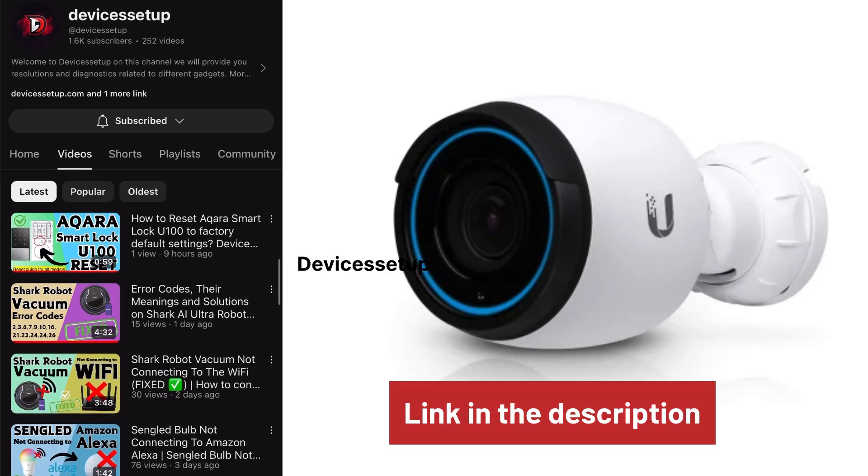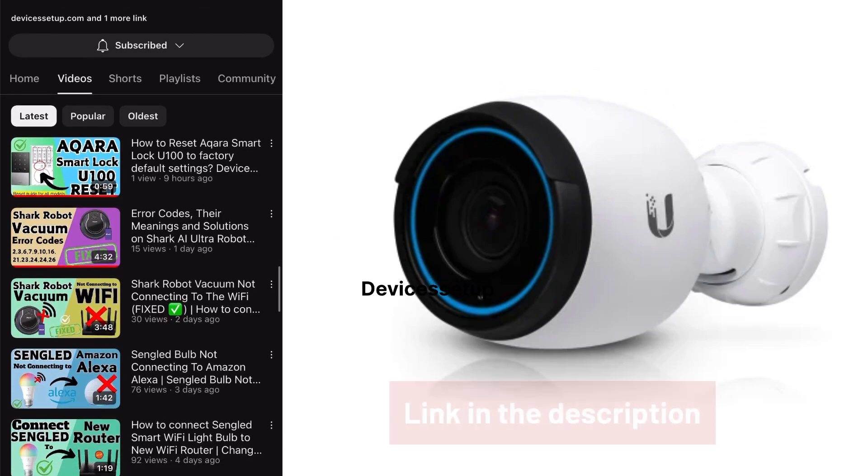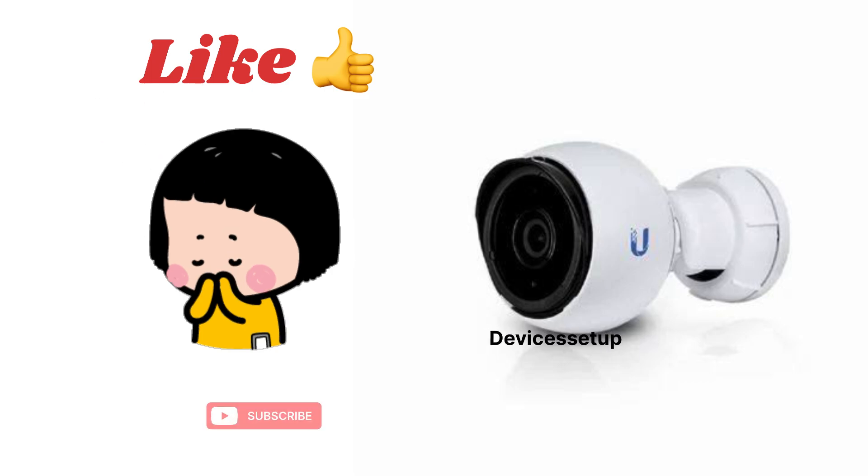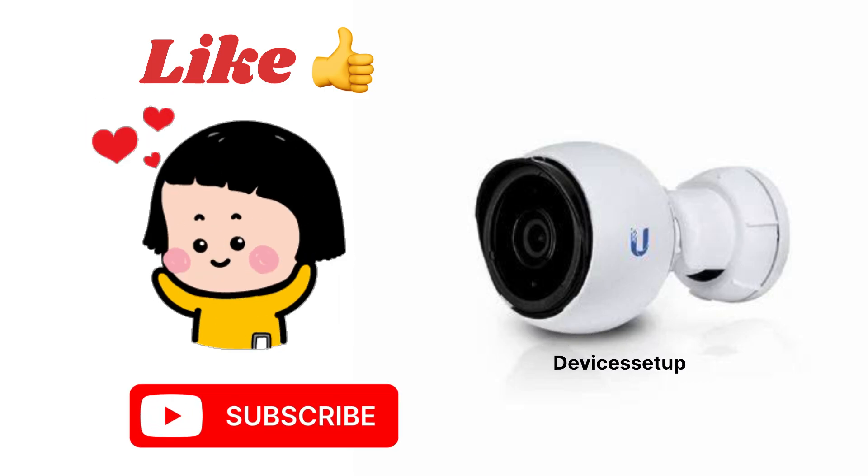Watch the video given in the description to learn how to set it up. If you found this video useful, please do hit like and subscribe to support my efforts. Thank you.